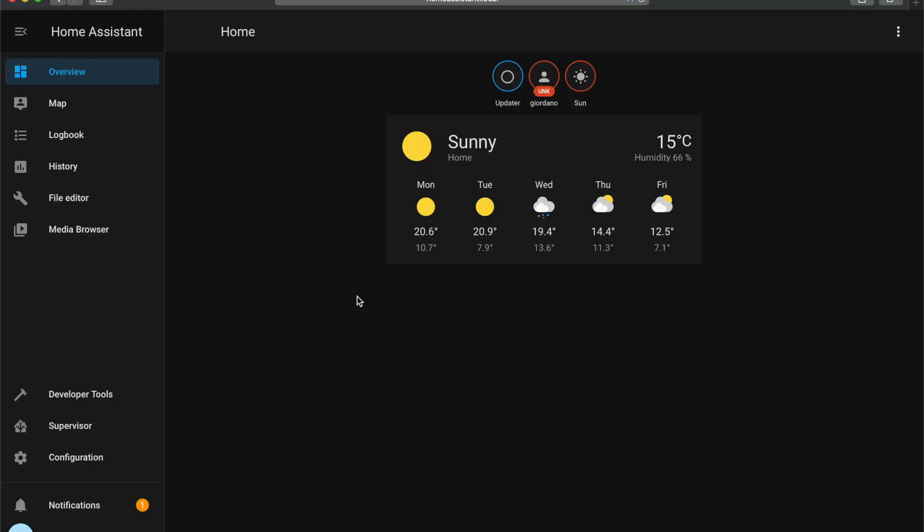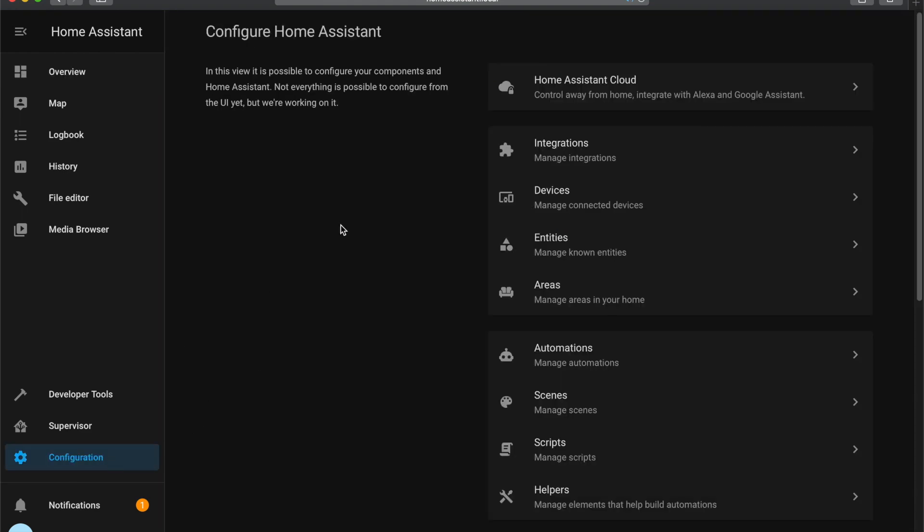Now let's talk about integrations. Integrations are what really give you all of the functionality you want from Home Assistant. I'm going to do a Hue light bulb system integration now so you can see how it all works. Go to Configurations and look for the Hue bulbs integration.